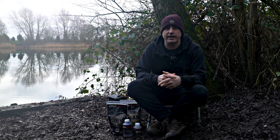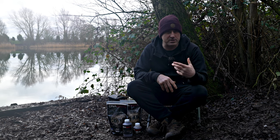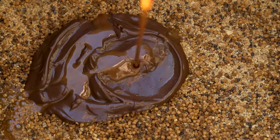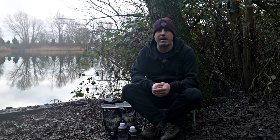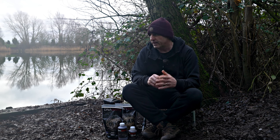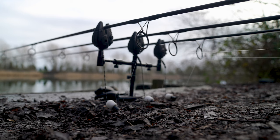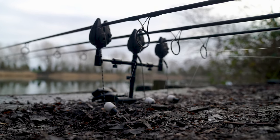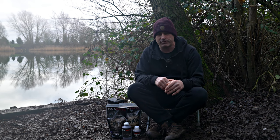At DNA this time of year we get loads of questions from customers - what's the best products, what's the best pellets, liquids, bait, mixes to use, and how do we combine that to give the best opportunity to get a winter bite. Let's be honest, it's the hardest time of year to get a bite. The fish aren't feeding like they are in summer - there's a small feed window and if your mix isn't right, it's not going to happen.